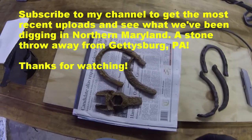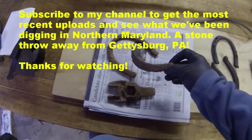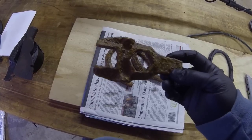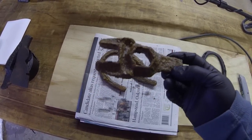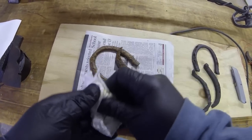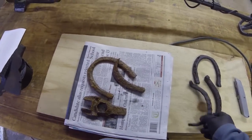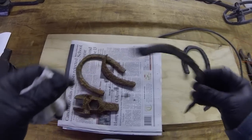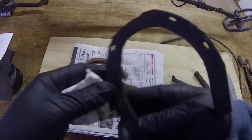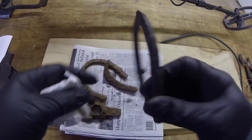The goal today is to take something like these old horseshoes I just dug up, along with some other tools, clean them up, and get them back to bare metal so they actually look something like this. These are a couple of horseshoes I cleaned up already. They turn out really, really cool when you run them through electrolysis and get them down to bare metal.